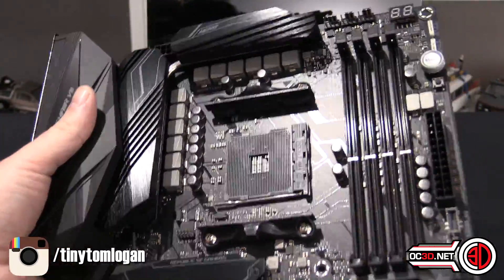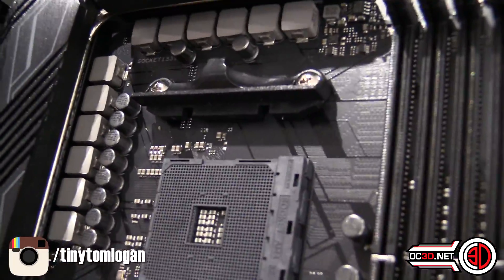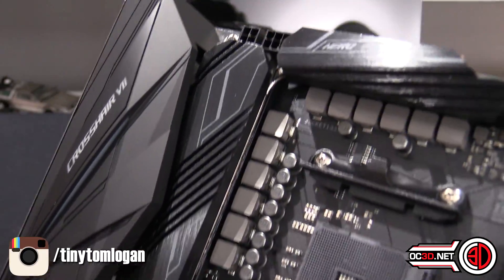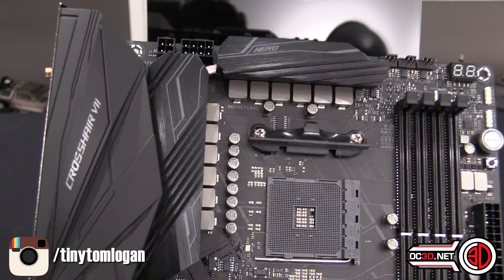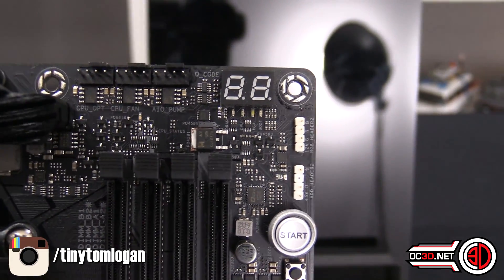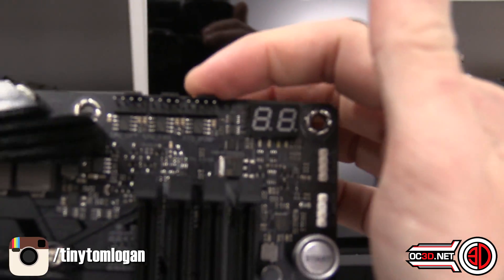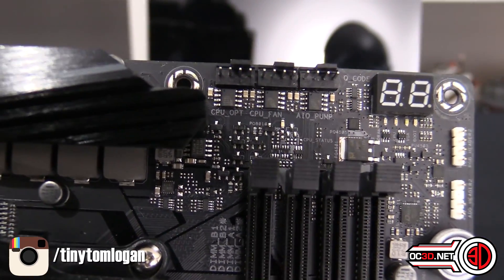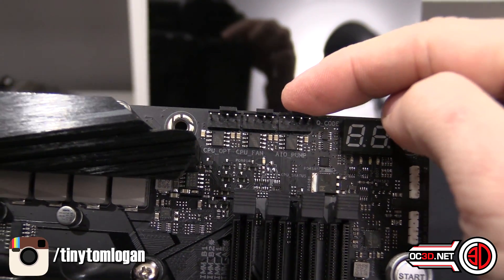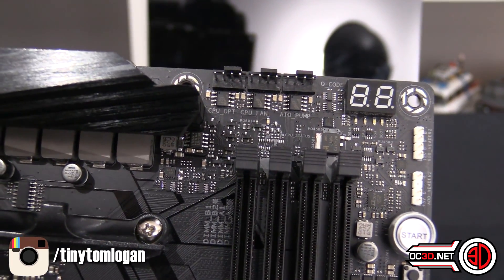There's a kind of print on the board as well — you can see it on the back too. On this side the board is a much more satin colour, so the gloss print over the top actually shows up better. I personally quite like it. Up in the top right-hand corner you've got the CPU fan in the middle, CPU optional to the left, and the AIO pump to the right. The AIO pump header will run at 100%, which is handy for overclocking, and it's the one you really want to plug your AIO pump into — just keep that in mind if thinking about plugging a fan into it.